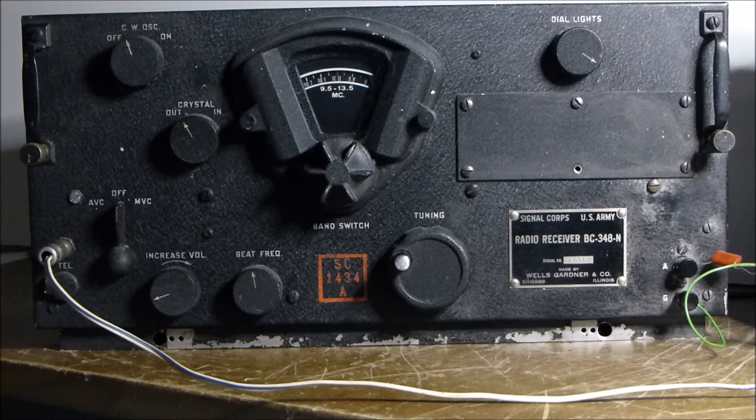I've had this particular set myself for about six years. I went through it — it's fully aligned and operates well. The power supply in this particular receiver is a dynamotor supply. The dynamotor in this is actually an ALK5 dynamotor which has been modified to bring it to isolation so that it will work in this particular set. The standard dynamotors for this are quite hard to come by.